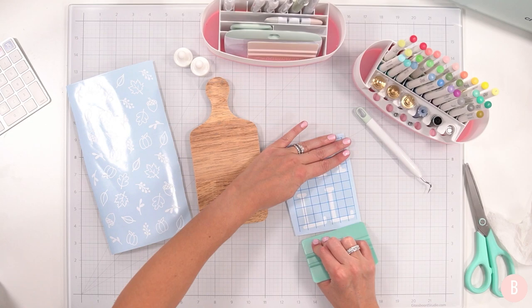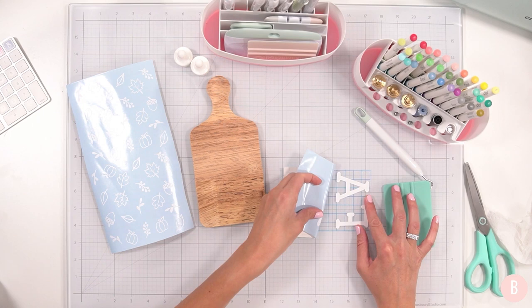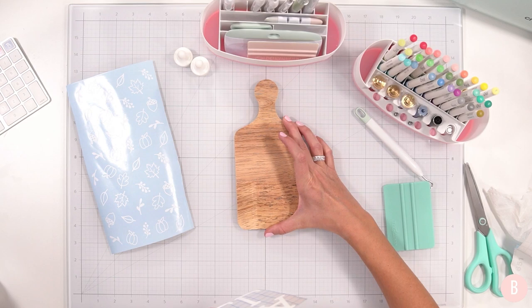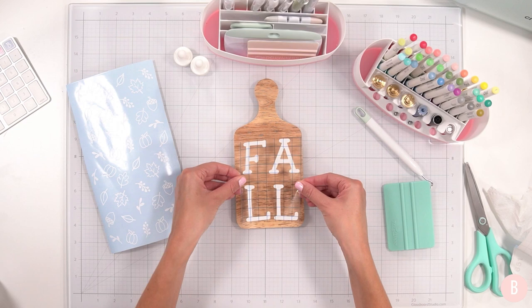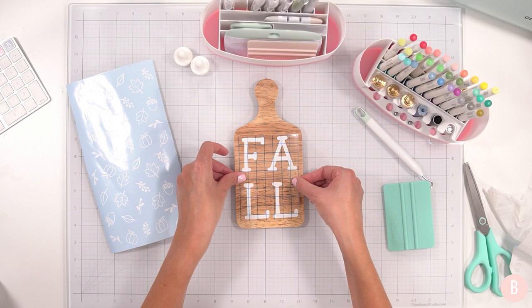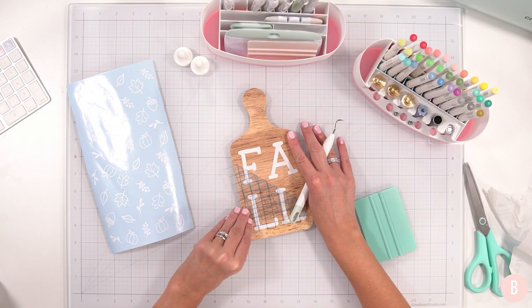That transfer tape just fit like a glove — meant to be! I'm going to do the easy one first, because sometimes you start easy to build your confidence so that when the more challenging one comes along you're ready. Lining this up and trying to minimize the cling — that looks great. We have 'fall' on the first board.